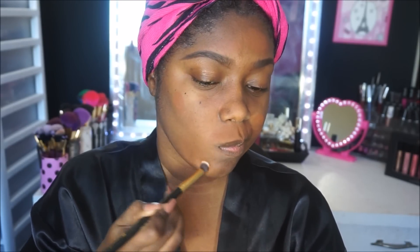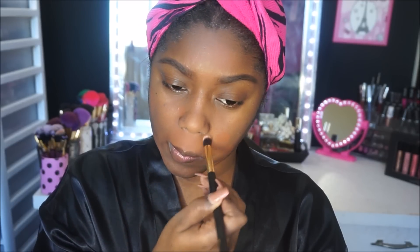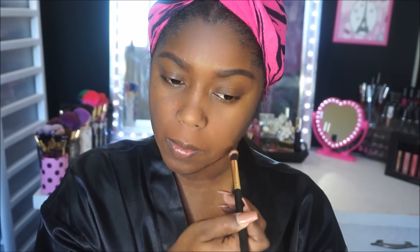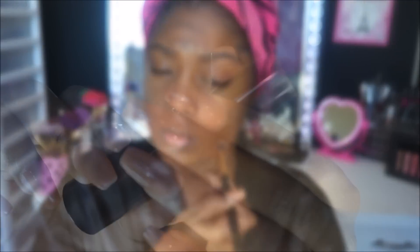I'll also be color correcting on my neck because I have terrible dark marks there — I'm not sure why, I just always have them and they don't seem to go away. I'm taking it down my neck. When you blend out your color corrector, you don't want to blend too much because you'll be able to see the dark mark again — just lightly blend it to where it's smooth and still provides a smooth canvas for your foundation.